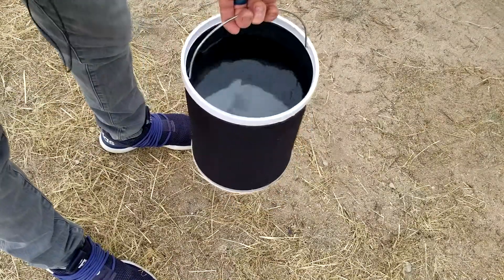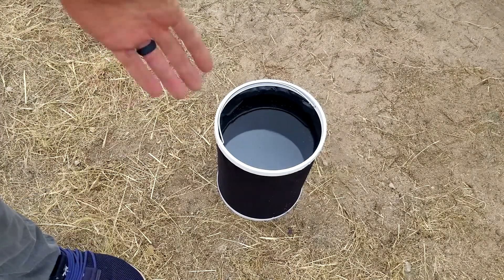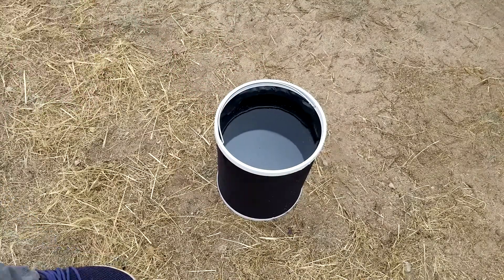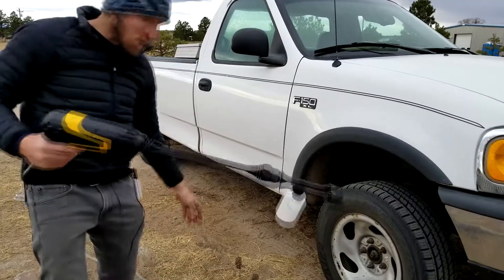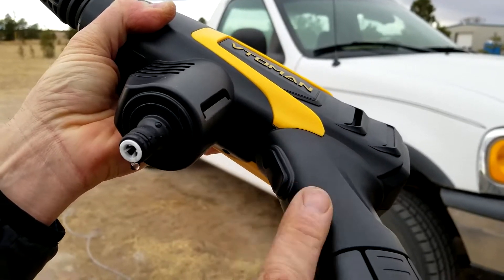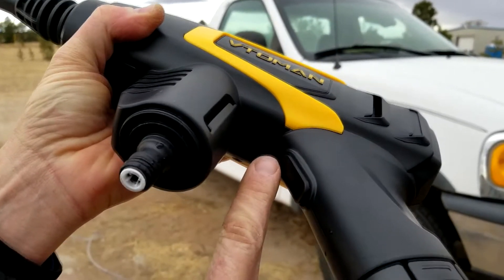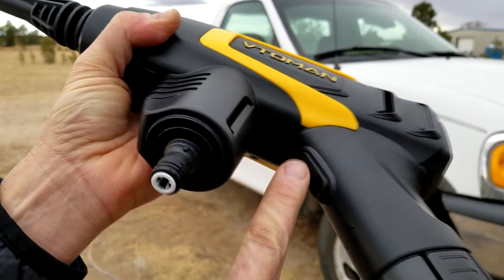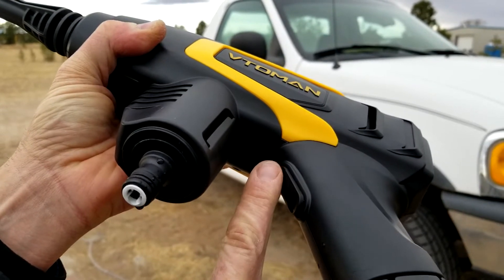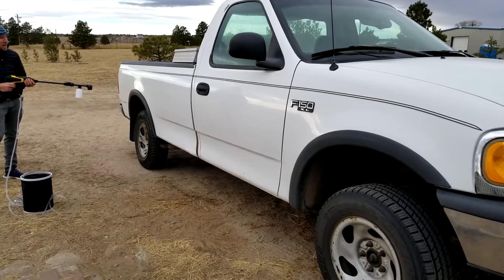The collapsible bucket has a handle and is probably about two gallons — I like how it's portable and stands up perfectly straight when there's water in it. Now for the pressure washer: there's a down button and an up button. When I hit the down button the water goes up into the tube and then stops after a few seconds — that doesn't happen with the up button, and the down button might be for suds. I'm having no issues when using the up button. I'll set it to a 20 degree angle.